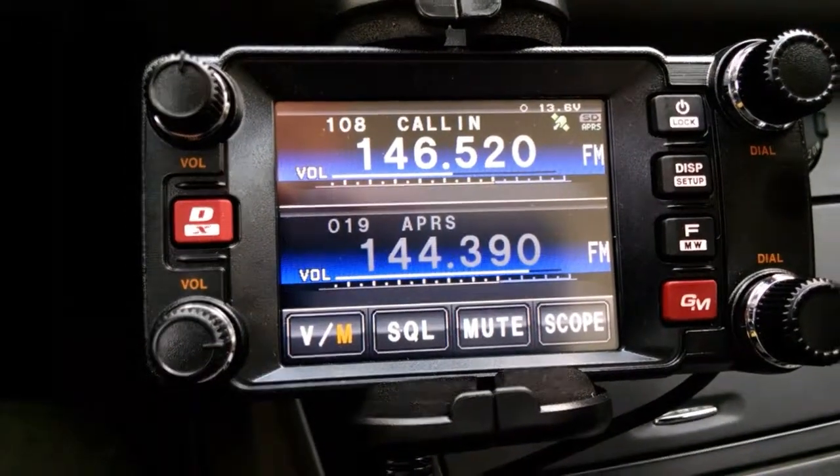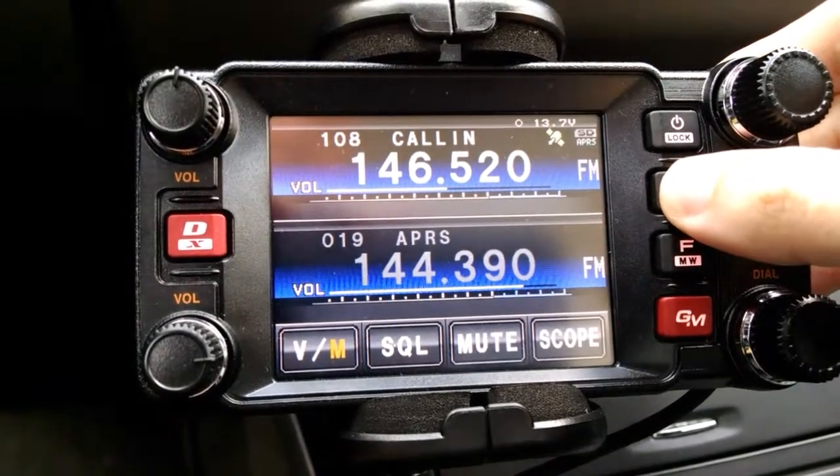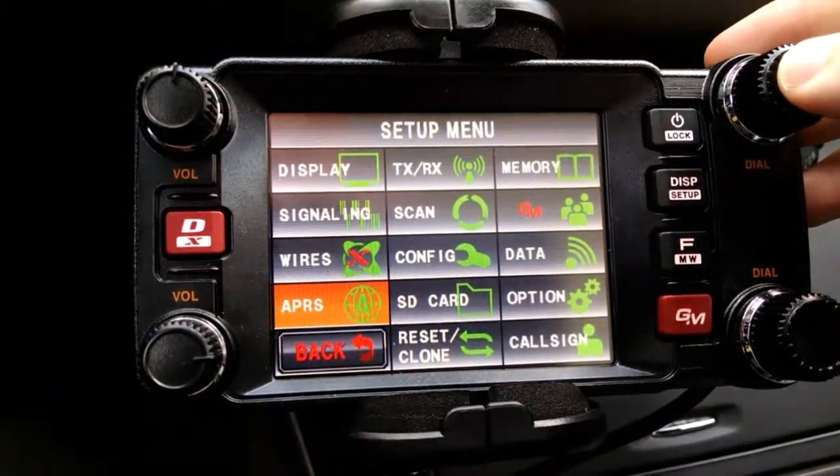Today I'll be demonstrating on a Yaesu FTM400DR. It is a touch screen, however to make it easier to see, I'll be using the buttons and the knobs off to the side.